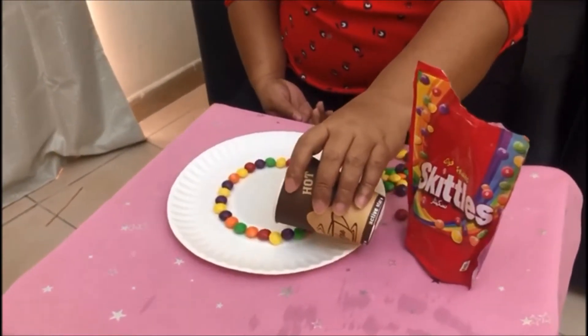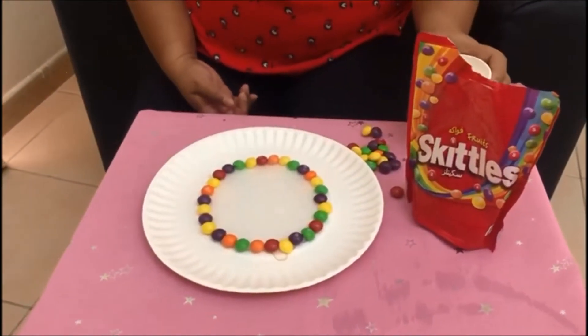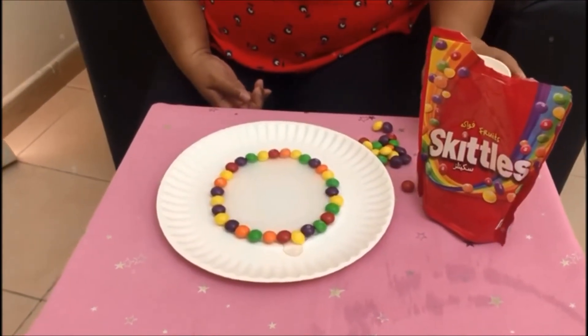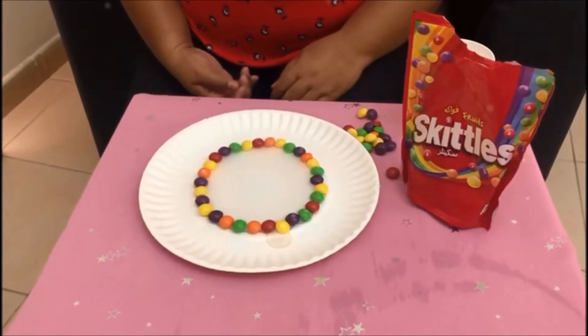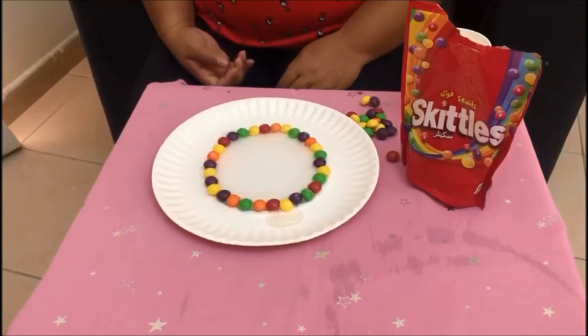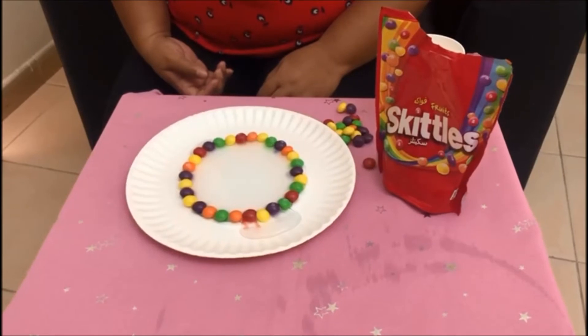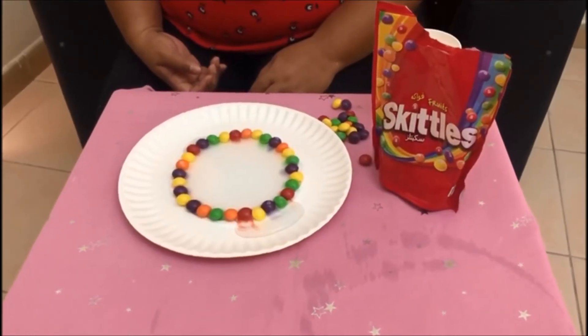Make sure you don't put too much, and try to observe what would happen to the colors. We're gonna need some time to observe, so we're gonna do some observing — we're gonna observe what would happen to the colors of the Skittles.